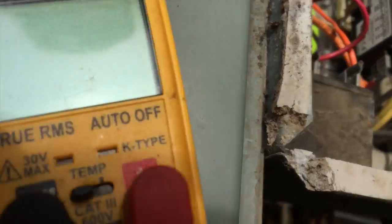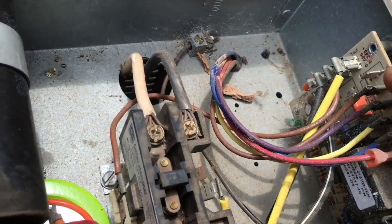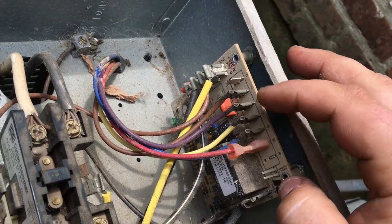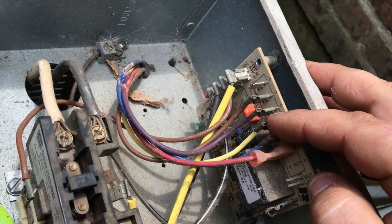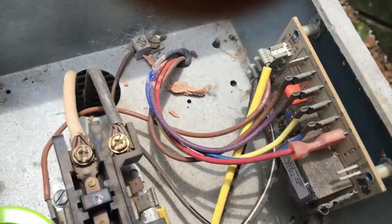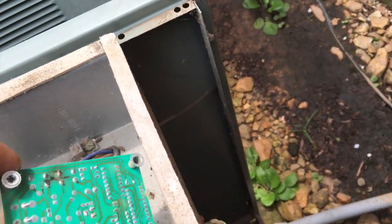All right guys, after doing some troubleshooting — this is our incoming power from the field connection. I had 24 volts between common and red, which should always be present, and then I had it between common and yellow, which tells me we have a call for cooling. But when I check it right here for Y-out and common, we do not have 24 volts. So I tested this high pressure switch to make sure it wasn't open, and it's not — it's closed.